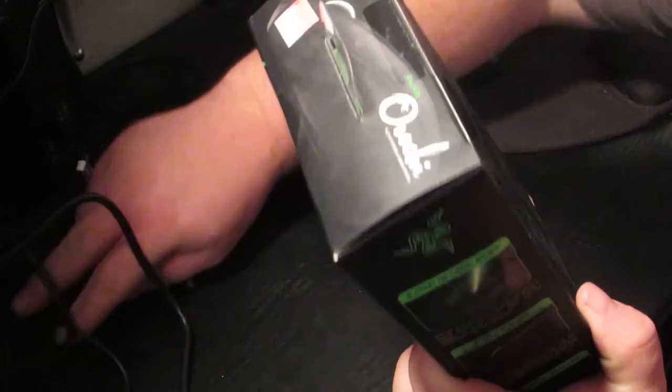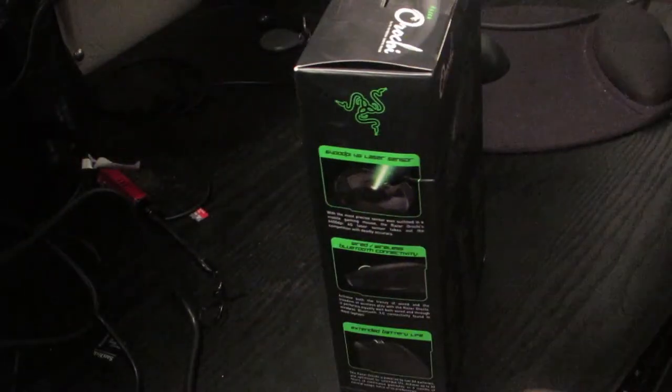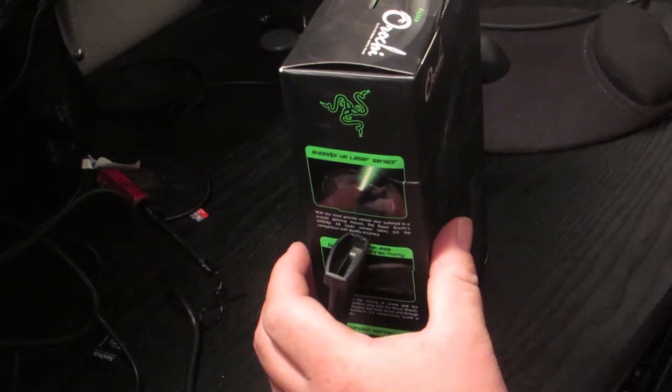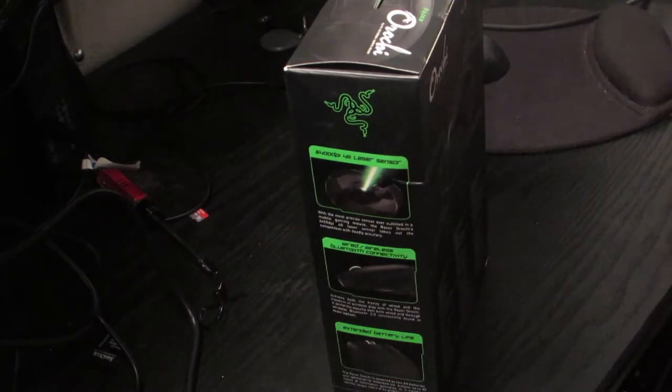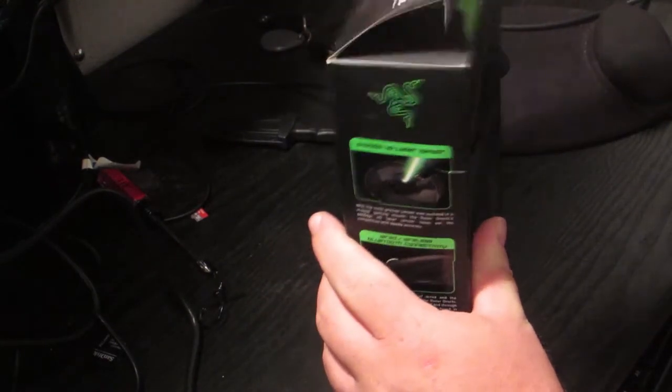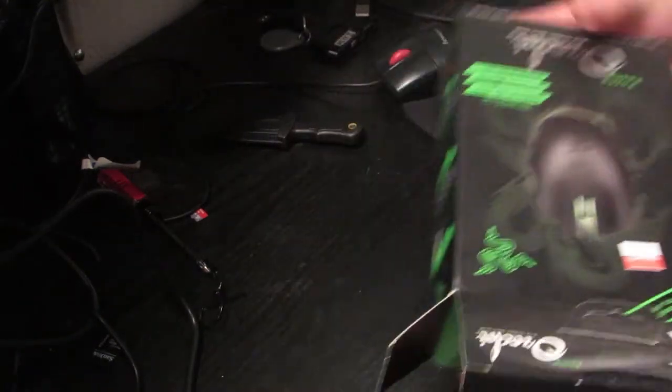So we'll go ahead and get this opened here. There's a little bit of tape here at the top — cut that — and we'll open it up. I got it on sale and I feel like I got a pretty decent deal.